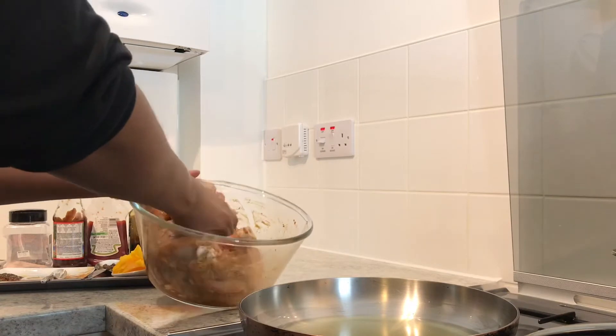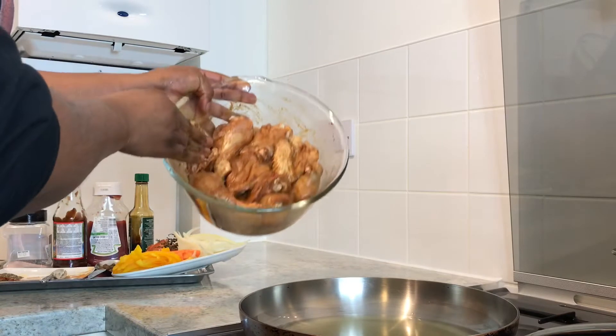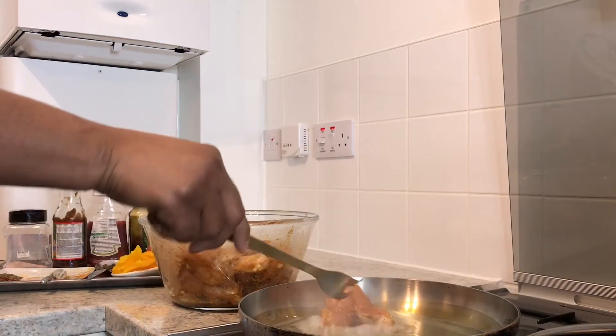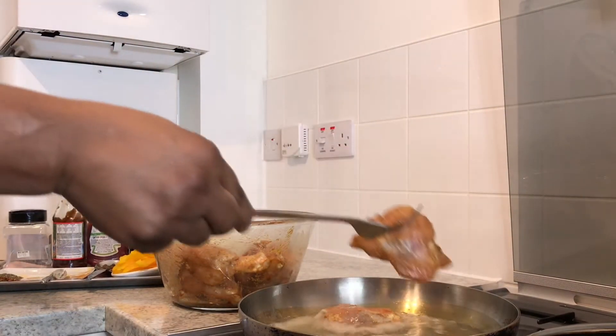Have the seasoning really marinate through the chicken in the best way possible — there, finishing up perfect. Now we're gonna put the chicken in the hot pan. I already had it on the fire for two minutes so it's really hot.